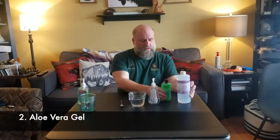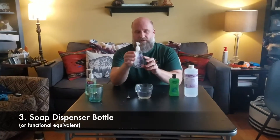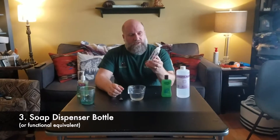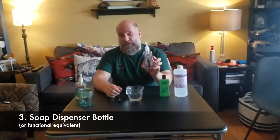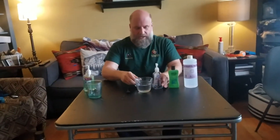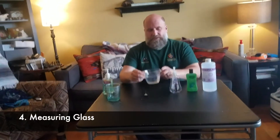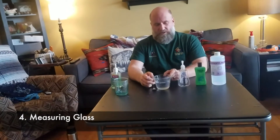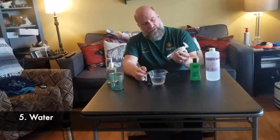The other thing you need besides the alcohol is aloe vera gel and a bottle. My kids gave me one of their old soap bottles that we had used up — we emptied it out and cleaned it thoroughly. You'll also need a measuring glass and some water to see how much volume the container holds.